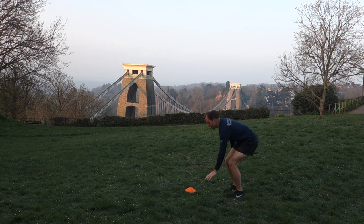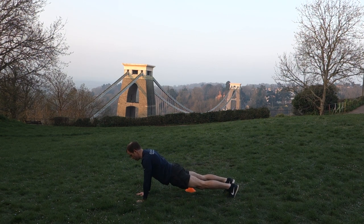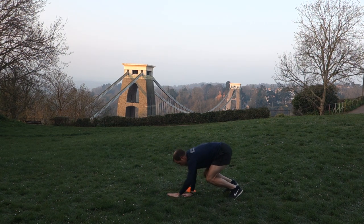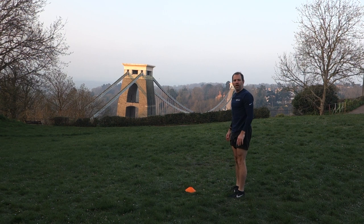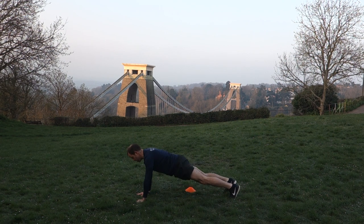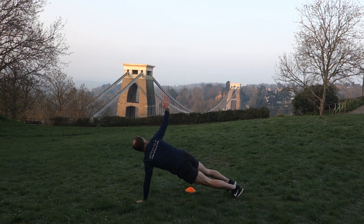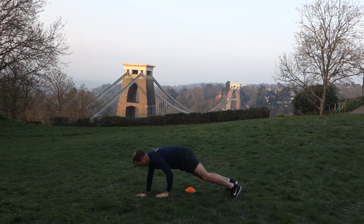And again. To make this one slightly harder, we can bring our arm off and swing it up towards the sky on each side. Find the position, arm off, reach up, then on the other side, and walking back in.